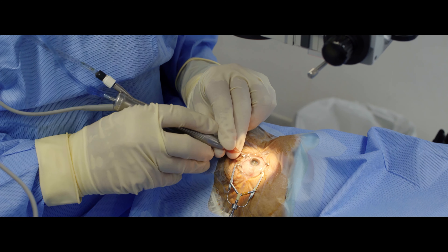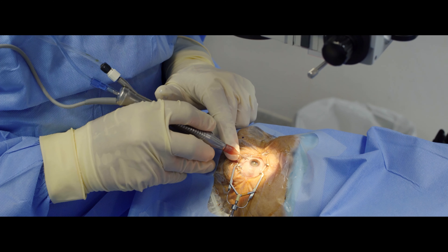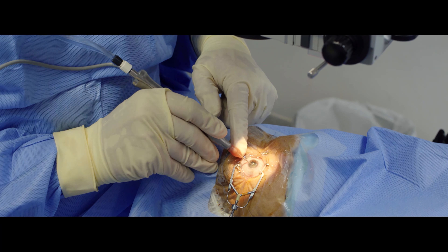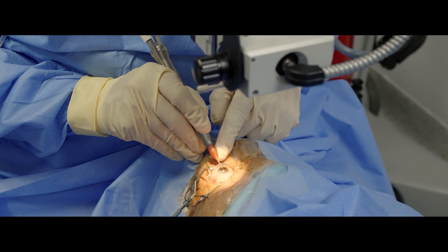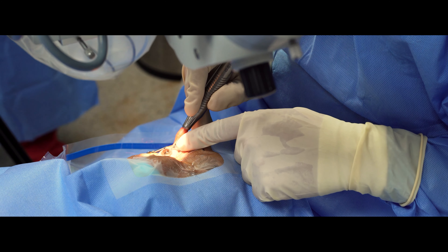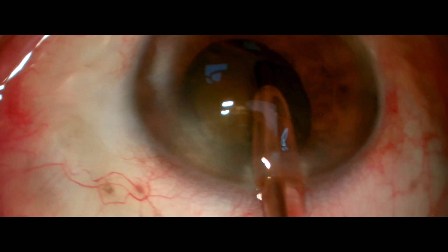I aspirate the cortex to visualize the nucleus. Look — I aspirate the cortex with my right hand and use my left hand, my left index, to stabilize the phaco needle, the phaco handpiece.